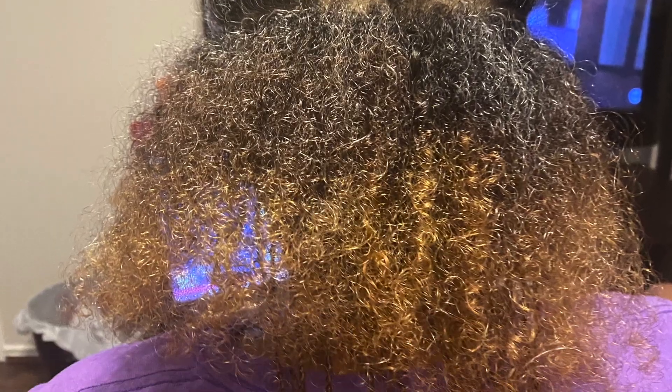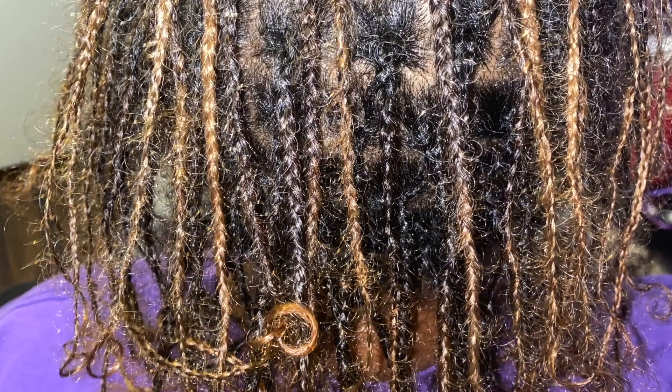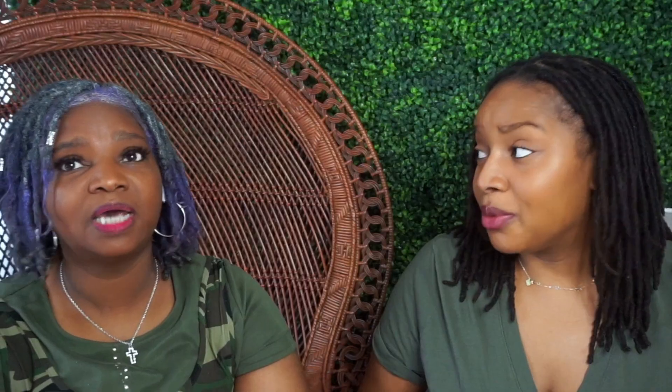So now you can start off by telling everybody how the journey has been so far. I don't remember when we locked her hair. Was it October 2020? It was October 2020, and they started off as braids. We had to braid it because twisting did not last — it wouldn't take.